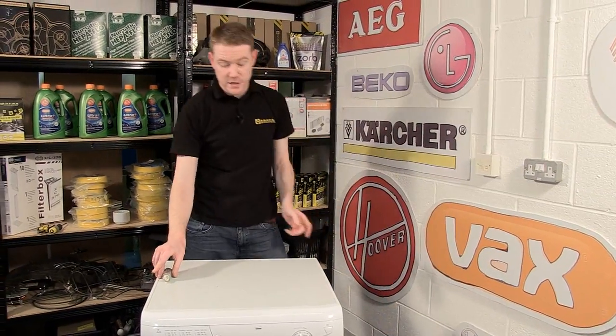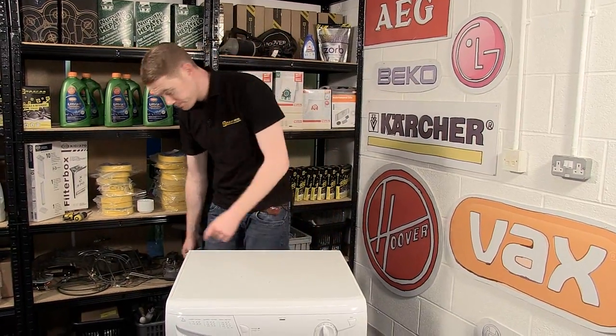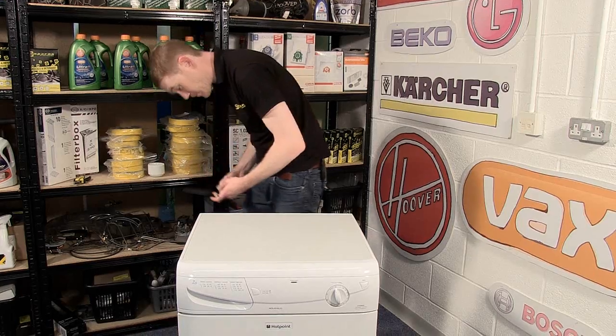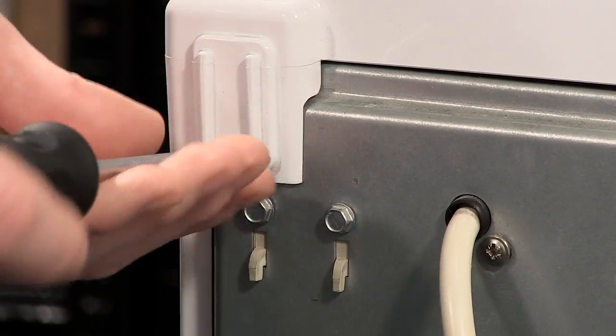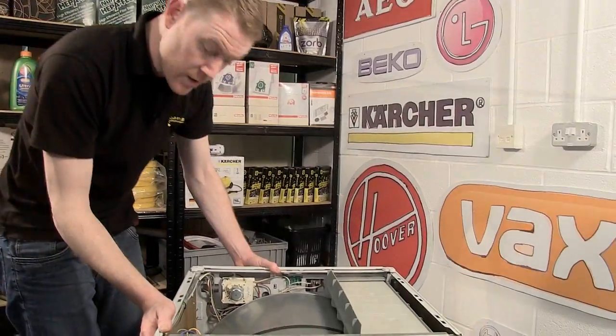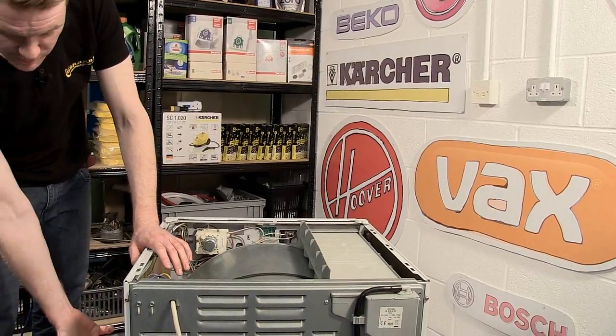The next thing I need to do is to remove the top of the appliance by unscrewing these two screws at the back. With the top off, I now need to unscrew the side panel to get access to the capacitor.